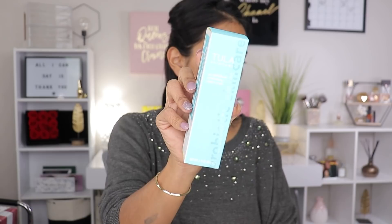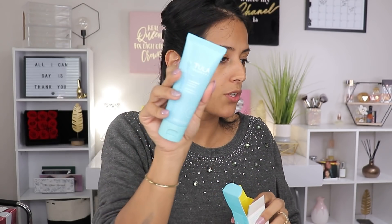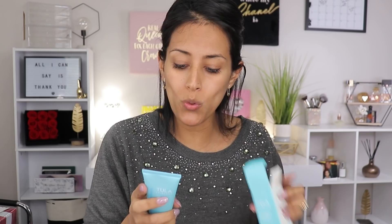The next item is a Tula product — the So Polished Exfoliating Sugar Scrub. I'm taking it out of the box, but I have to admit I'm not going to use it. If you've followed me for a while, you'd know I get an allergic reaction to Tula. I don't know what specific ingredient causes it, but I've broken out badly enough to be afraid of what's going on with my skin, so I skip Tula products because of past experiences. You guys absolutely love Tula though, so it's great that they're including it.